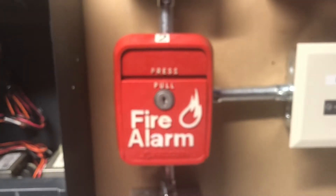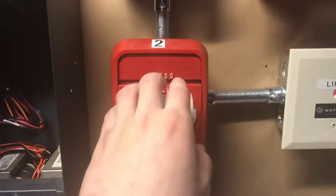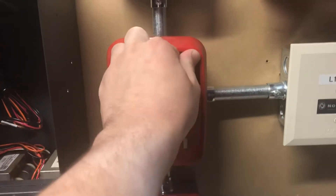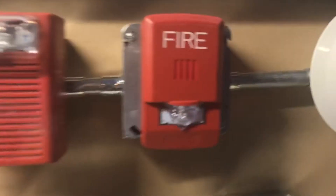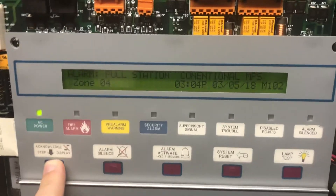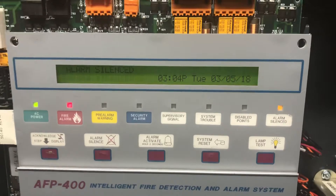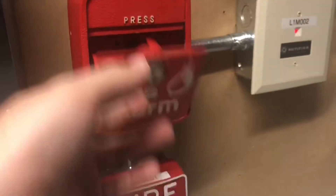We're going to go ahead and pull the LNG1R pull station. Here we go — three, two, one. The alarm has been silenced. As you can see, the pull station is pretty dusty.